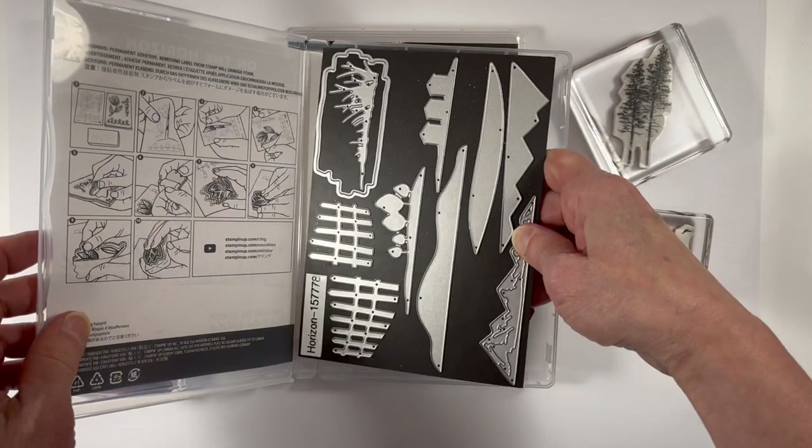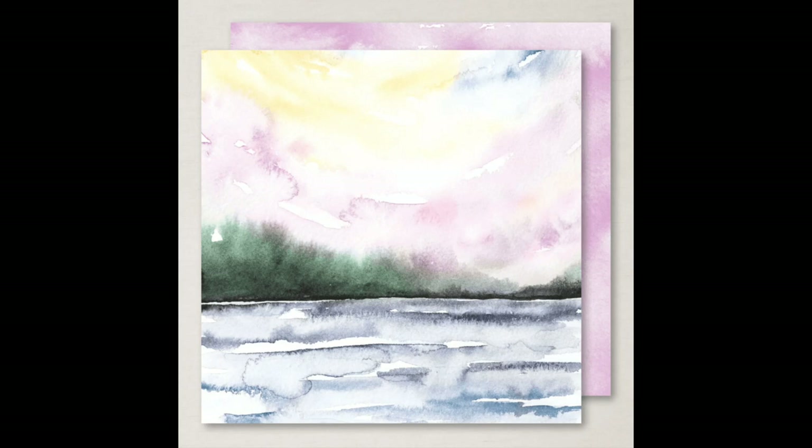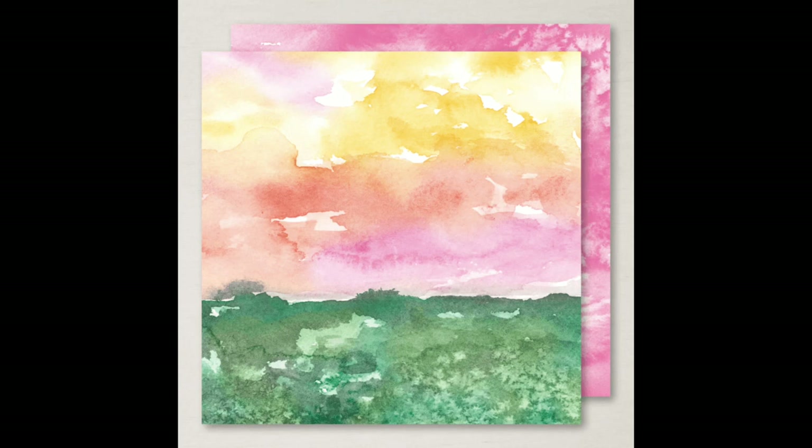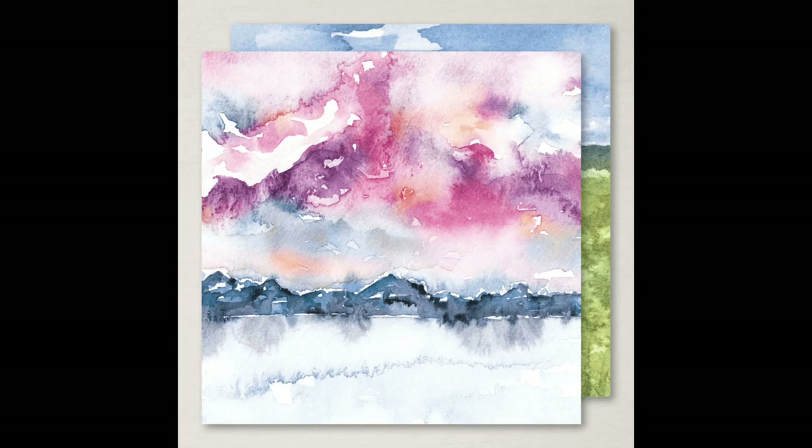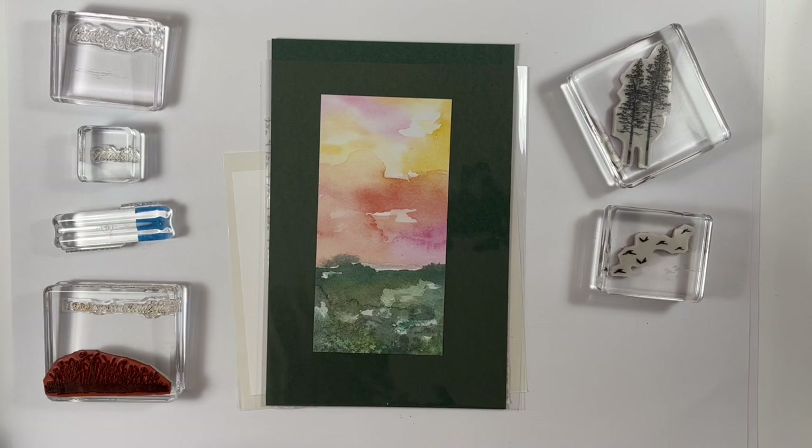The New Horizons Designer Series paper is a variety pack of papers with 12 double-sided designs. There are a wide range of papers in this pack and this is a Stamp Club project, so each person got unique pieces of this designer series paper to design with. In Project Kits I sent strips of three by six pieces of this designer series paper so each person could design their card in the way that they would like.